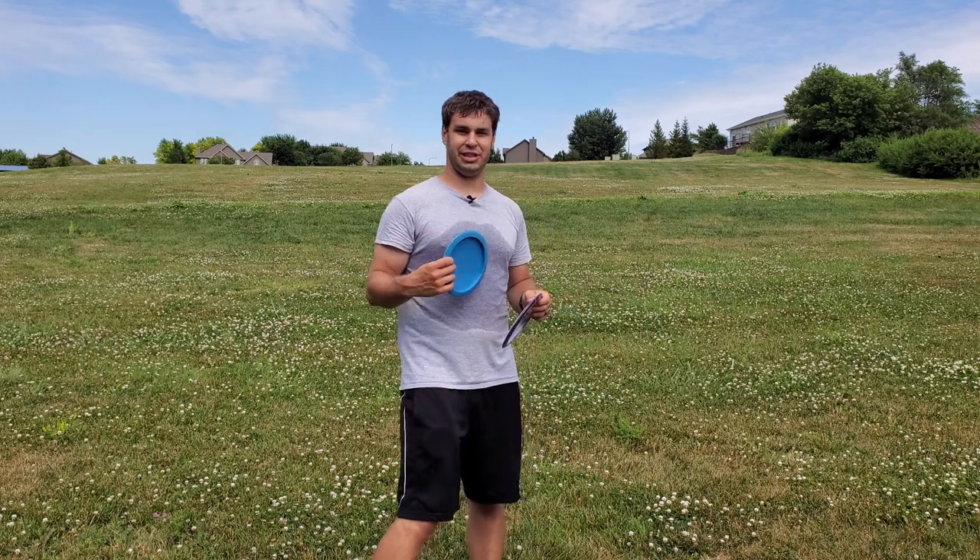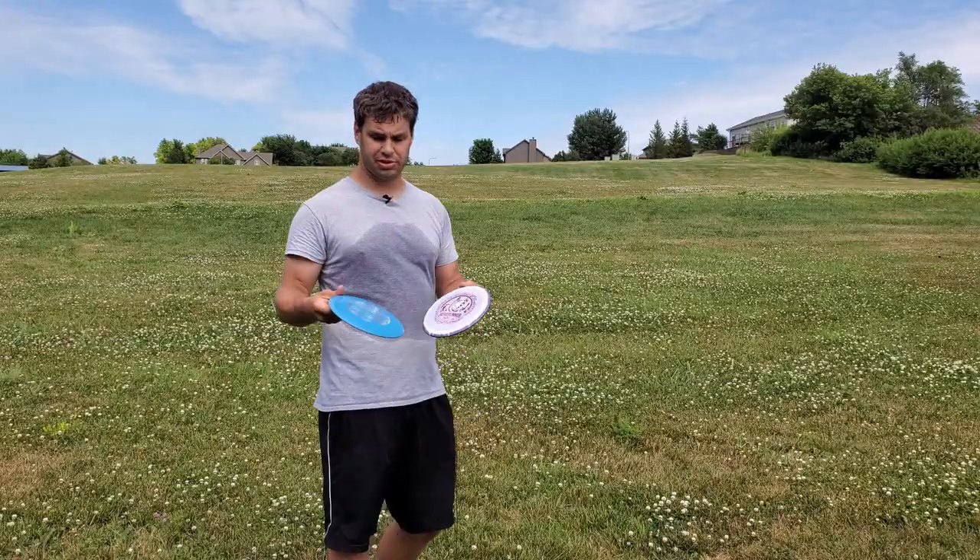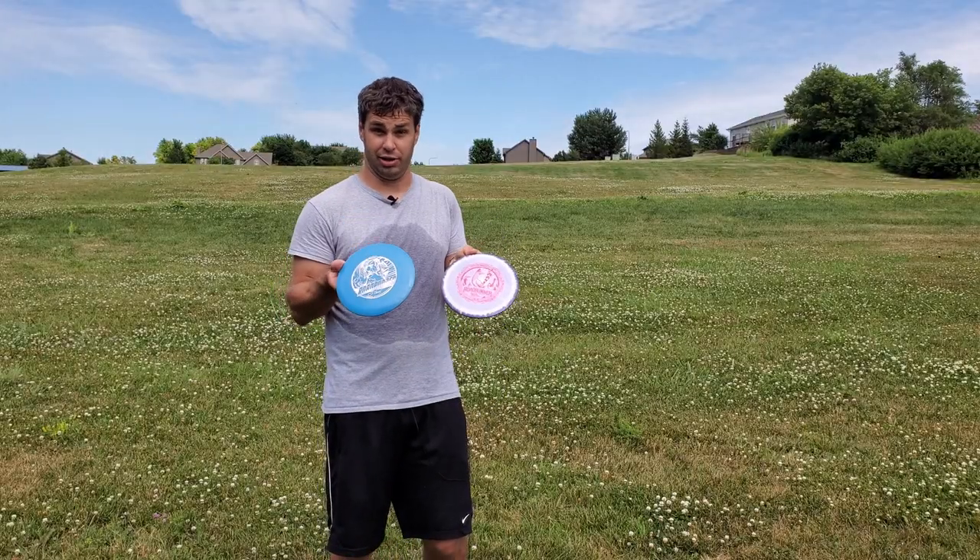Hey guys, here's another tip of the day. I'm the Disc Golf Teacher. If you find yourself in a position where you have to throw quite a ways uphill, grab yourself an understable disc like a Roadrunner.